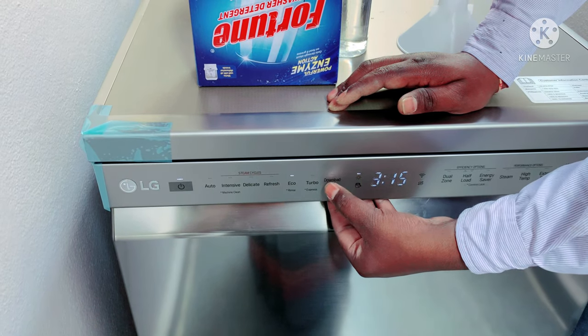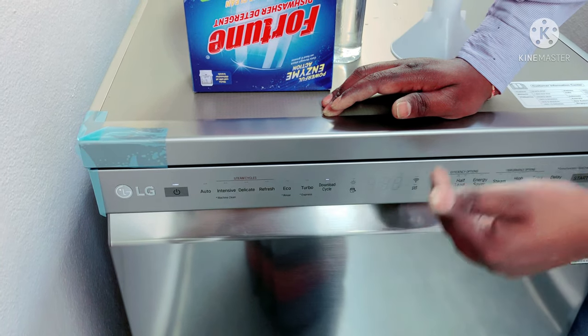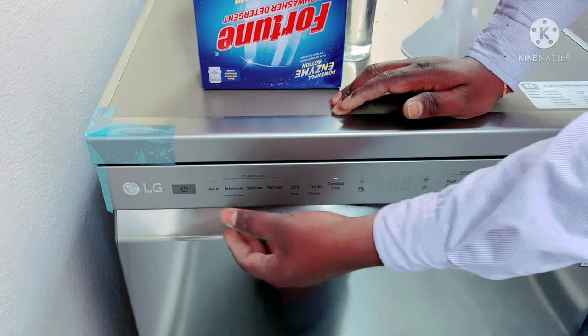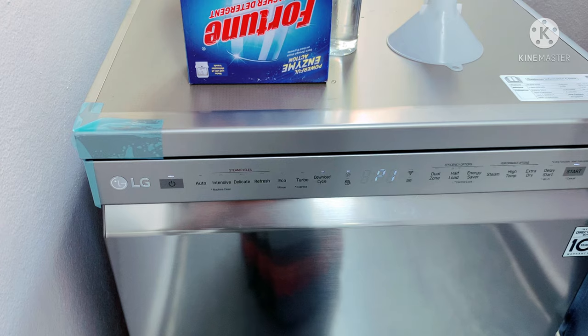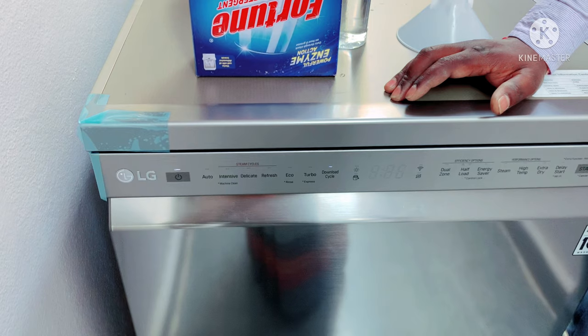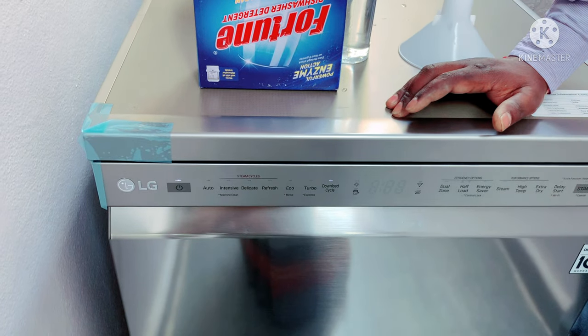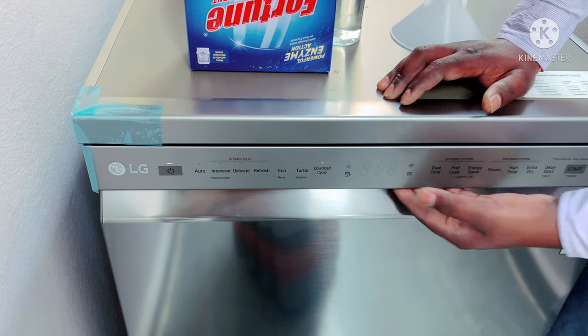This is the download cycle feature. These extra cycles are available to download. If you have extra cycles, there will be an app and also the direct LG website. If you install these cycles, you will also activate additional functions and operate on mobile.